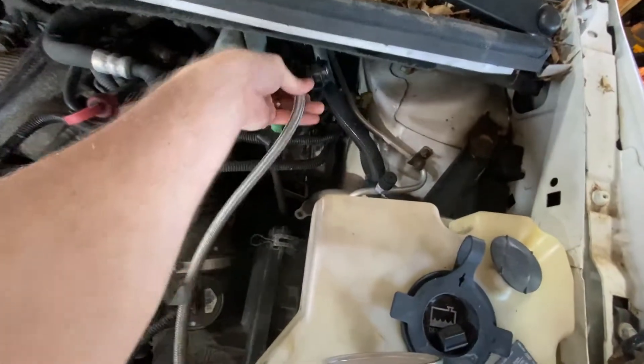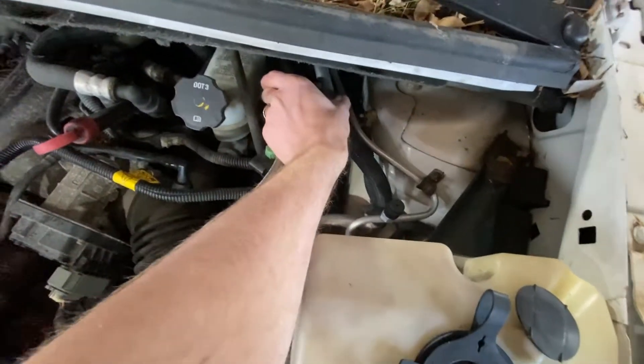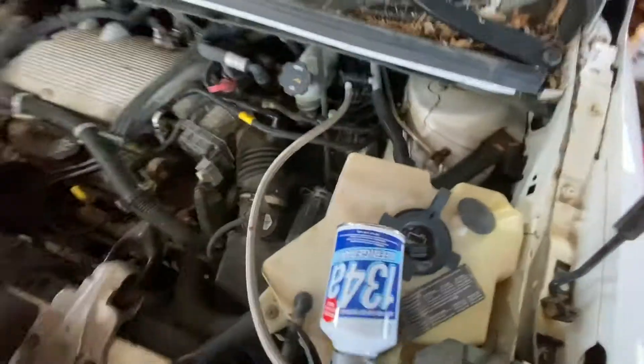So what we're going to do here is just connect this to the port. Just push this on and it clips right on like that.